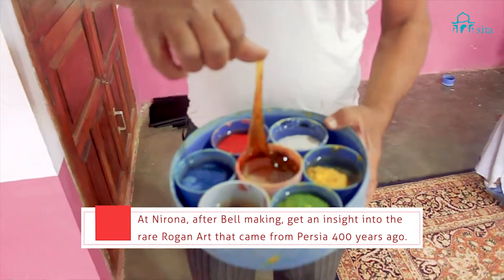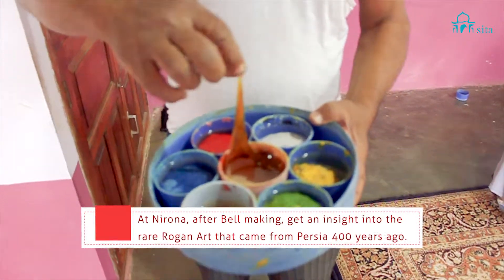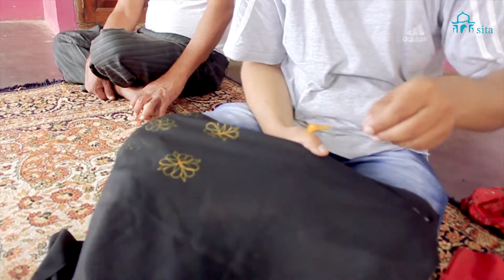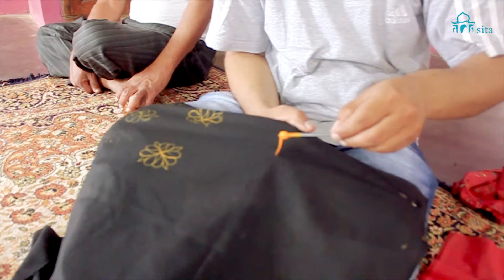This is the gum that comes from castor oil. And this is a freehand art — it has to be done in one go.